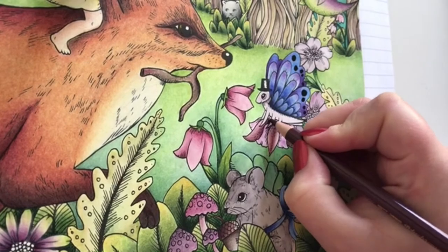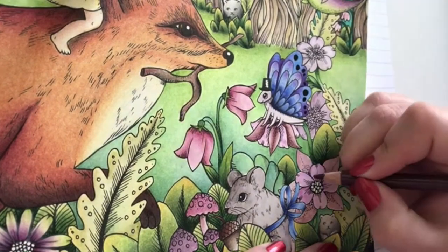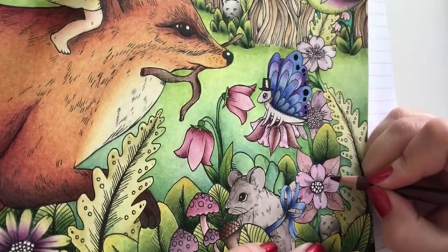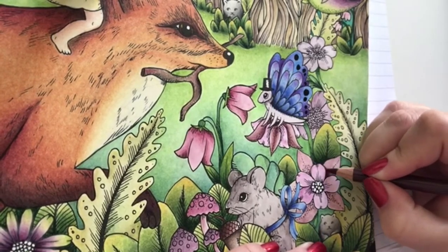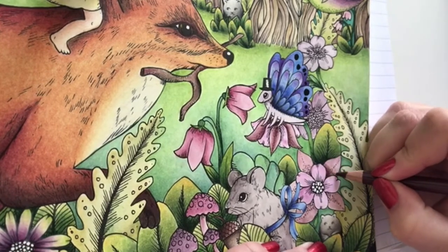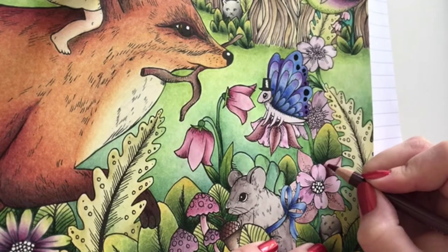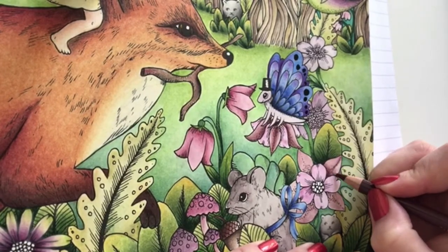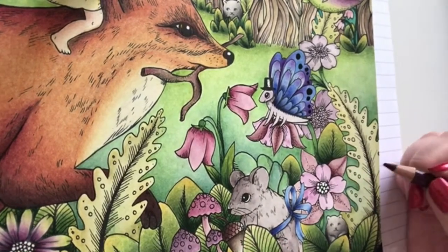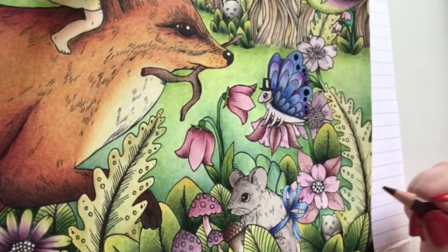I'm adding a bit of shadow between the legs of the butterfly, and shading here as well - small, very light circles. It really makes such a huge difference just adding a little bit of pencil.